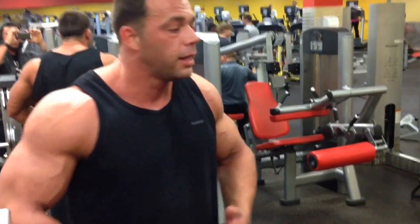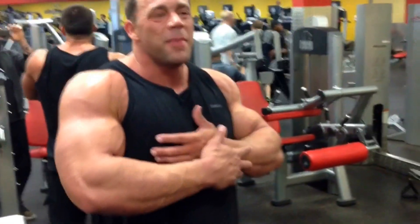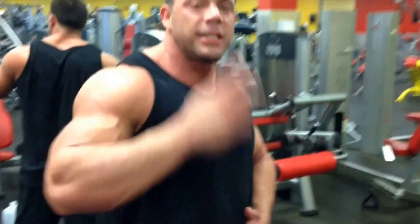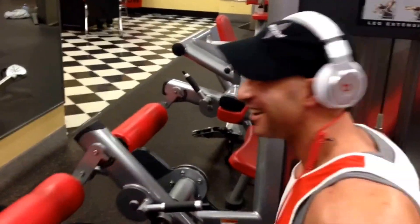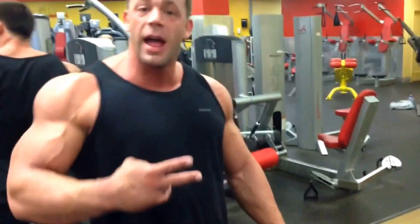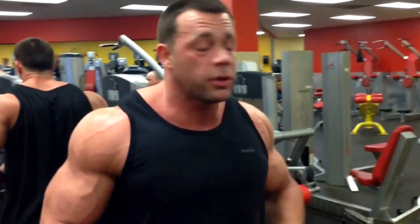As soon as I wake up in the morning I have a shake — I'm not even up for three minutes and I've already got 60 grams of protein. I'm chugging three bottles of water all day long, it's like a job. I need two gallons of water a day because I'm 260 pounds.